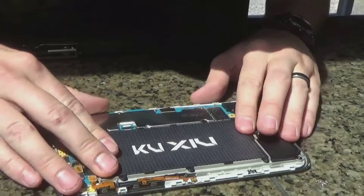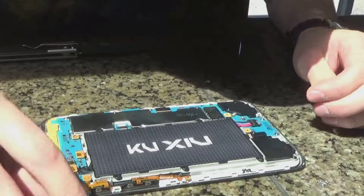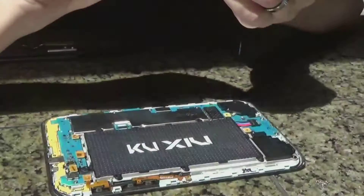Now this isn't an OEM battery — it's a knockoff battery from China. So not all the screw holes look like they're going to line up perfectly, but we'll see what we can do.